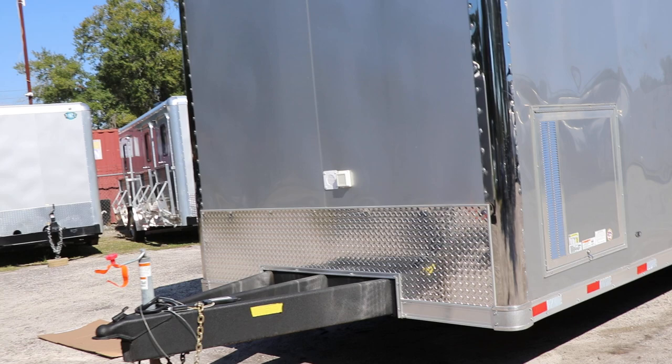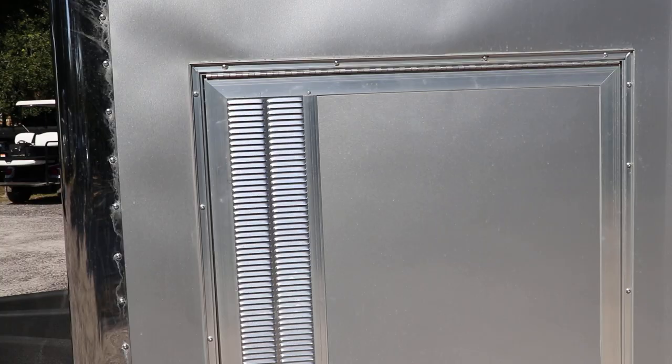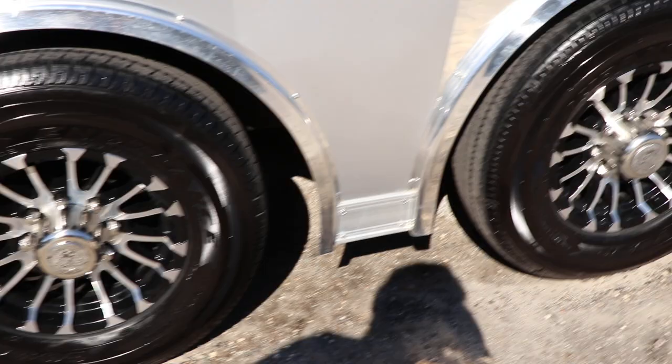This is going to be your power hookup. This is the generator door. Tandem axle, 16-inch tires and wheels with aluminum rims.